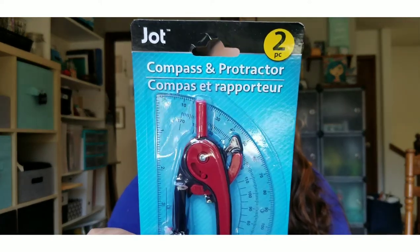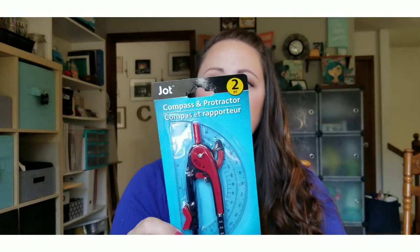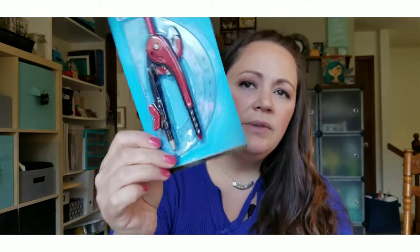Next thing I picked up was this compass — it's a regular compass and protractor. I'm actually going to keep this in my craft room, although my girls could use it if they need to for school. I'm going to use it to draw circles because I'm not super good at drawing a really good circle, and sometimes I need a nice circle. I can make it any size I want.